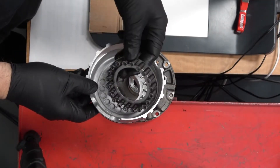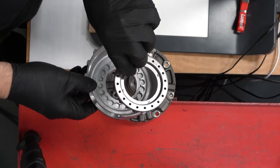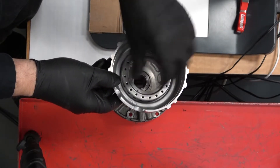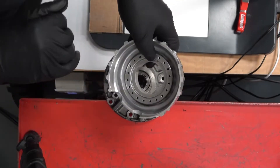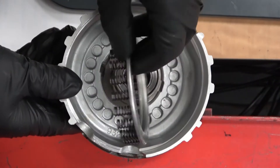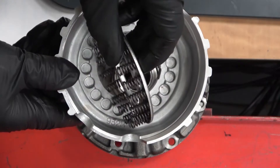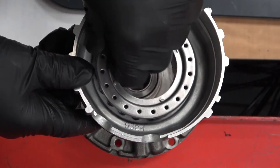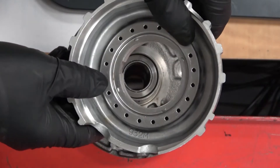This is an example of a retainer plate with a return spring set that would be used to return a piston back into the bore. There's the retainer plate with a series of coil springs that return the piston back to the bore after pressure has been relieved.